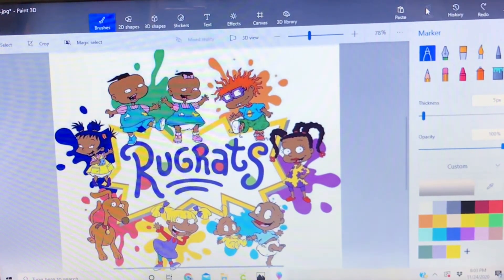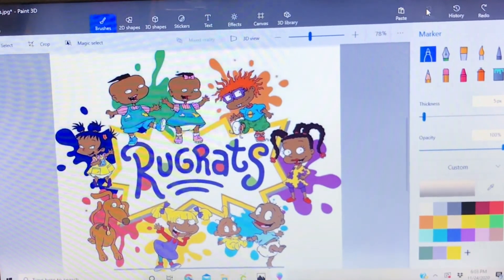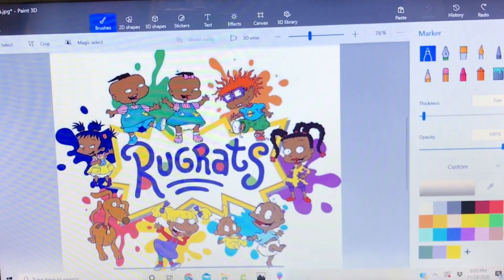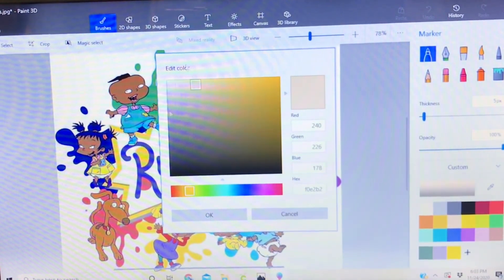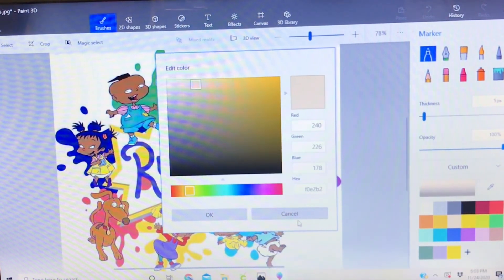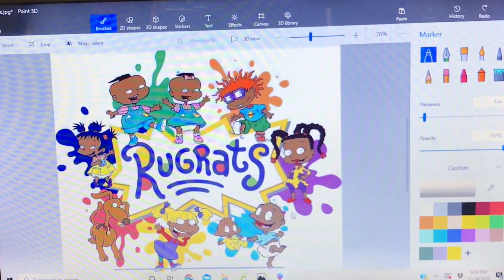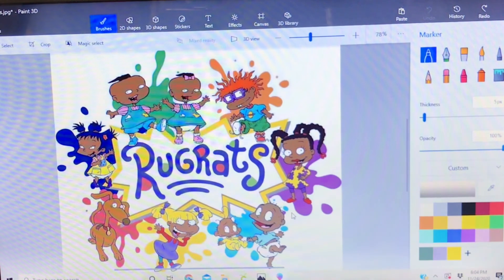So I just wanted to show you all that. If you have something simple where you just want to change the color of clothes or something like that, you can use this. If you're good at finding the right colors or making custom colors, you can use this tool as well. Hope you liked this video — give it a thumbs up, subscribe to my channel, and thank you, bye!